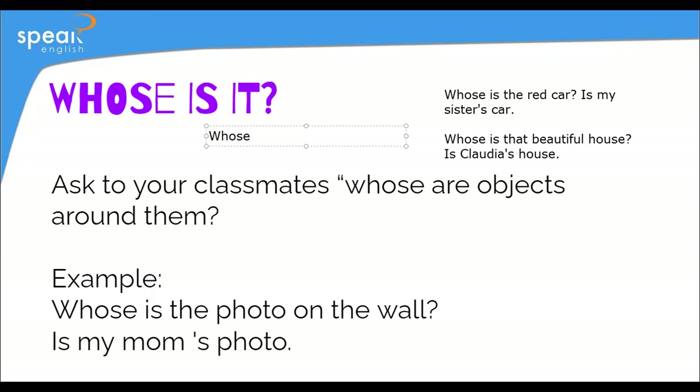Whose is the computer? Do you have a computer in front of you? Is it your sister's? Is my sister's computer. Great — it's my sister's computer. Excellent.